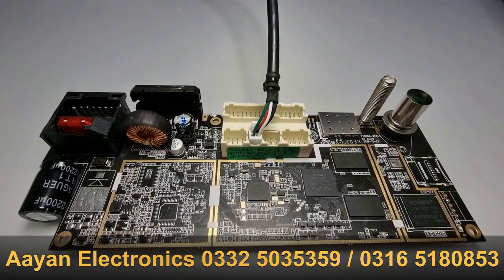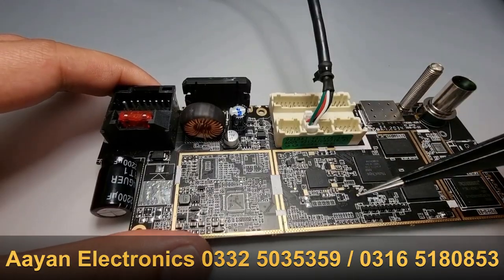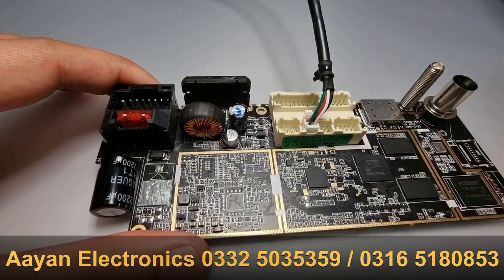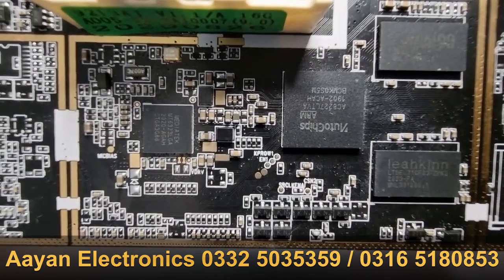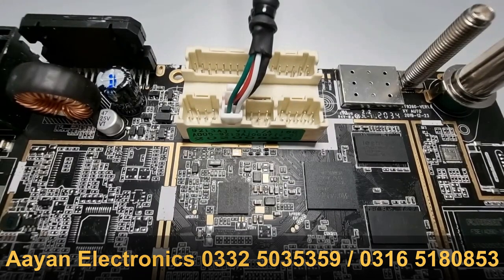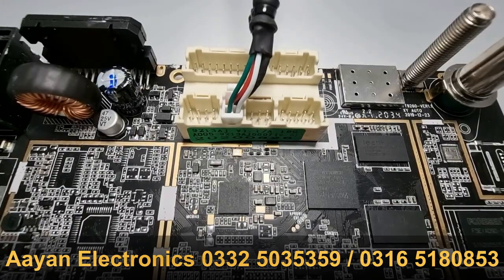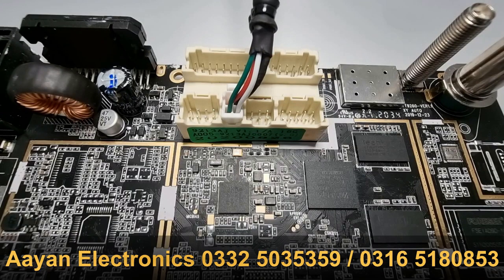Now that your computer is ready, move on to the motherboard. The first thing you're going to do is locate the two test point pads that you're going to short — let me move a little closer so you can see them. The whole process consists of three steps: the first one is to push the Start button in SP Flash Tools.